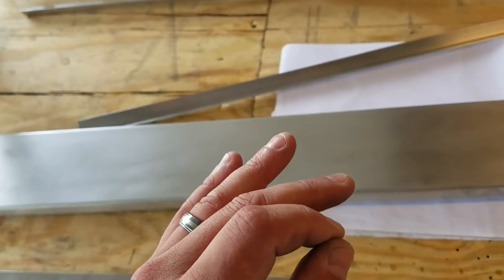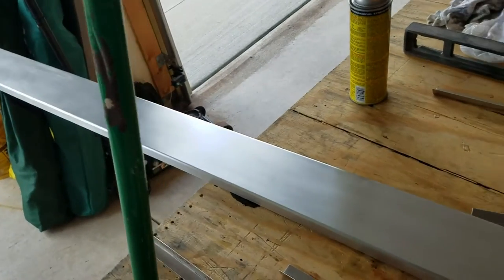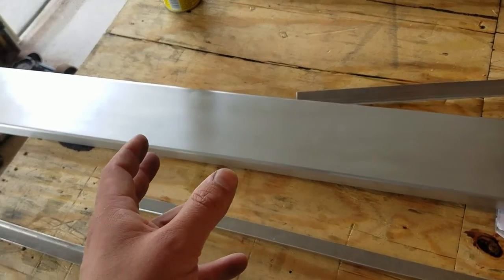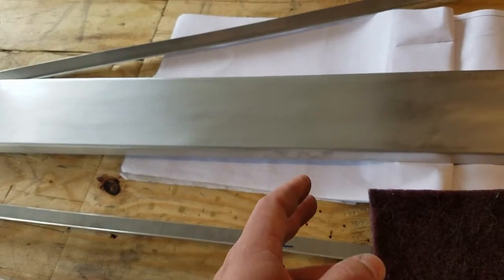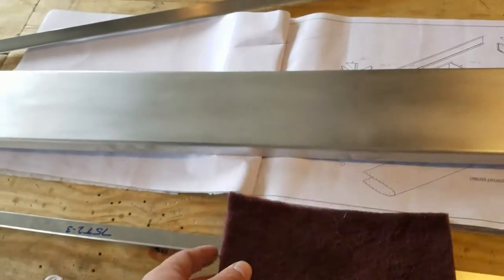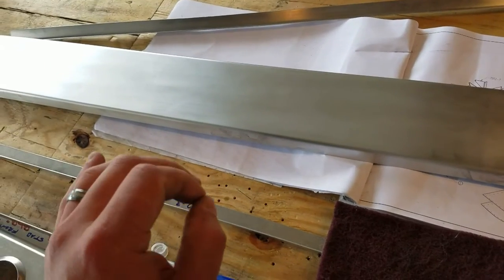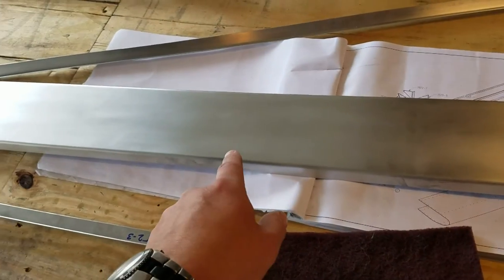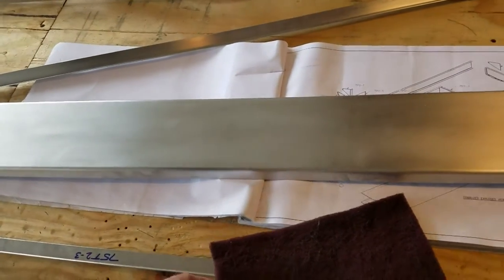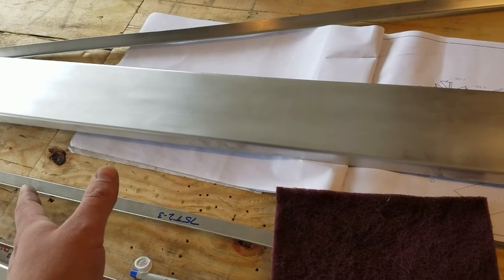It only etched ever so slightly — so slightly, in fact, that you can remove it with a Scotch-Brite pad. The workplace concern here is that it's important to make sure you store your parts in a clean environment, and if you do contaminate them with some kind of dissimilar metal or even a dissimilar metal's corrosion, clean that off immediately so you don't end up with corrosion on your aluminum parts. Because the etching was so minimal and you can clean it up with a Scotch-Brite pad, I'm not worried that I need to remake these parts or that they're going to be structurally unsafe. The Scotch-Brite only takes off a very tiny bit of material, and if you're going to prime your material anyway, you have to Scotch-Brite beforehand to rough it up.